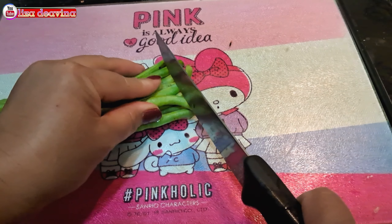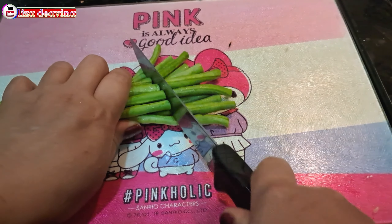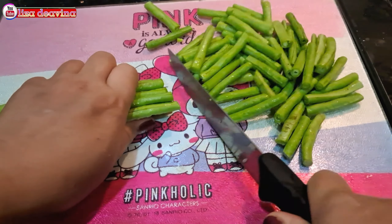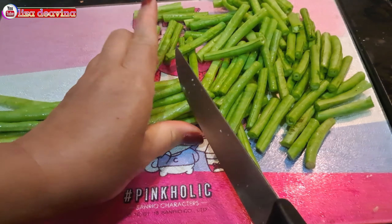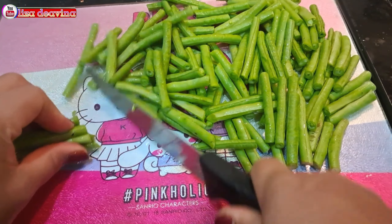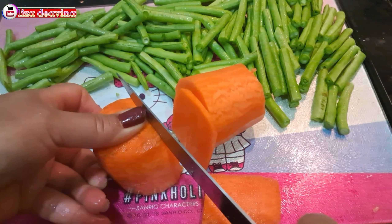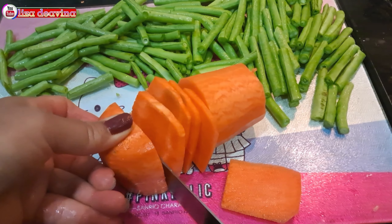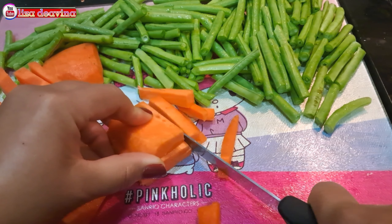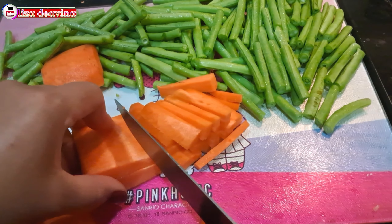Kacang panjangnya kita potong di bagian ujung yang tidak diperlukan, dibuang. Kemudian kita potong sedang atau sesuai selera kita. Wortelnya kita iris tipis, setelah diiris tipis kemudian dipotong sedang atau sesuai selera kita.